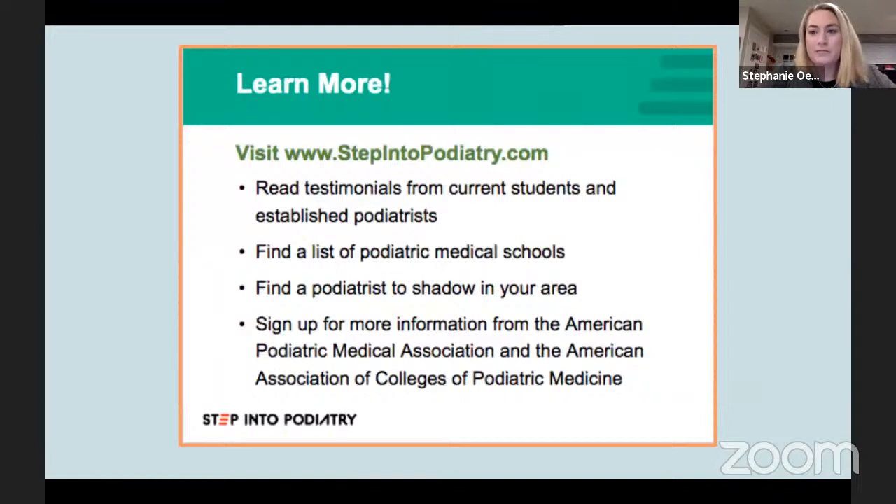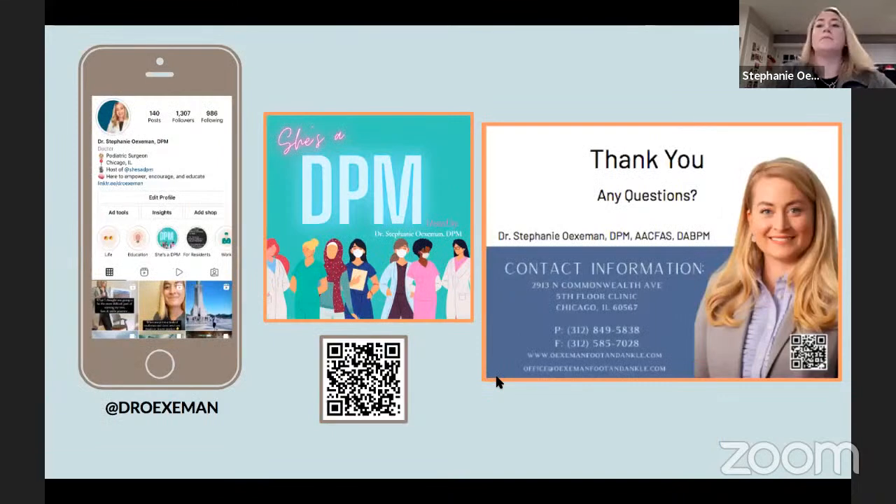With that, I just want to say thanks for having me. Hopefully this conversation has stimulated some interest in podiatric medicine and surgery. If you want to learn more, the website www.stepintopodiatry.com has testimonials from students and more information on schools and curriculum. I'm also always available — you can reach me on Instagram at Dr. Oxman. And I do recommend listening to my podcast 'She's a DPM,' where colleagues discuss their personal experiences in and outside the field of podiatry.